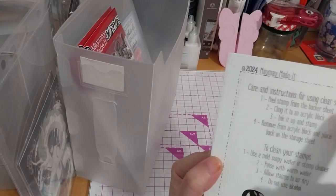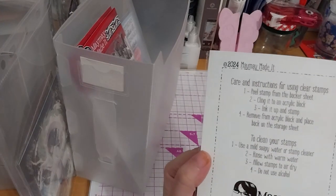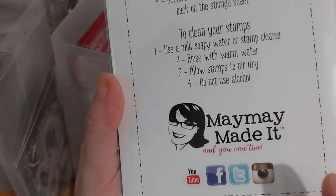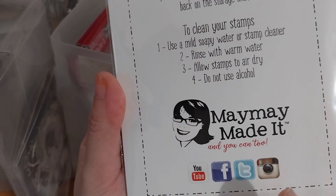On the back there are Karen's instructions for using them and how to clean them. You can go find MayMay Made It on YouTube, Facebook, and Instagram.